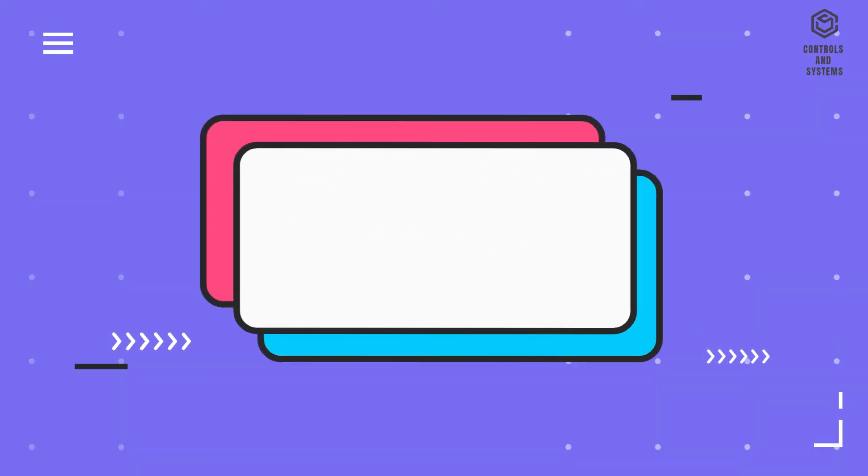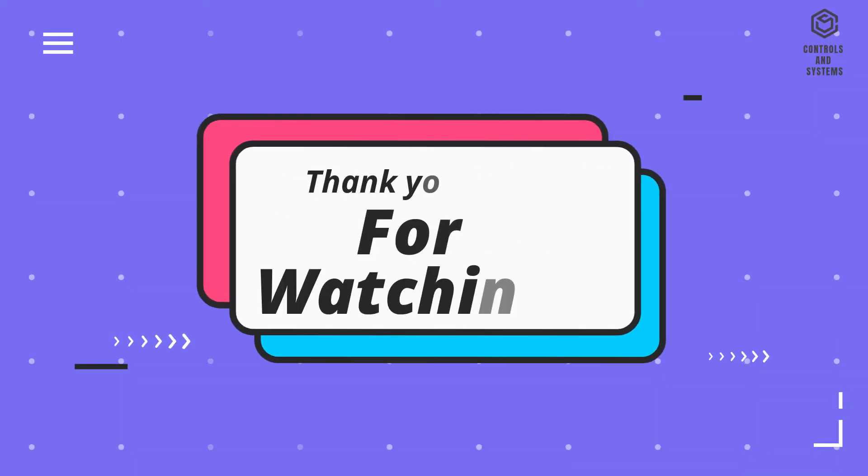We hope this video is helpful to you. We will meet you in another video. Thank you for watching.